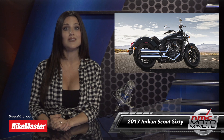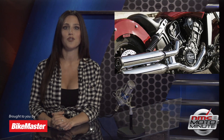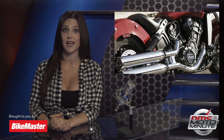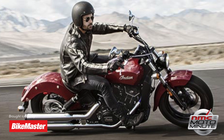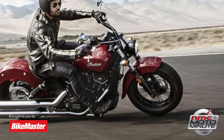Indian says this is the most attainable, most approachable bike in their entire line — balanced, lightweight, and primed with 61 cubic inches of liquid-cooled American muscle. This bike features electronic fuel injection, engine counterbalancing, a five-speed transmission, and liquid cooling. It has a lightweight aluminum chassis for sporty but responsive handling, and the engine has been solid-mounted in the frame to increase stiffness and ensure smooth handling at all speeds.